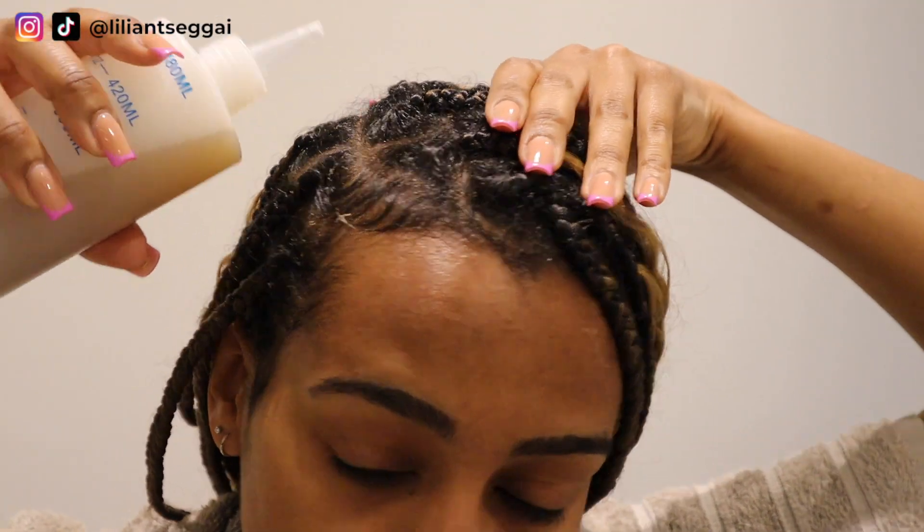I put a towel around me to make it a bit easier. If I look that way, it's because my mirror is this way. We're just going to focus on the scalp, apply it to the parting and just rub it gently because I don't want to cause too much frizz. Okay, let's try this.